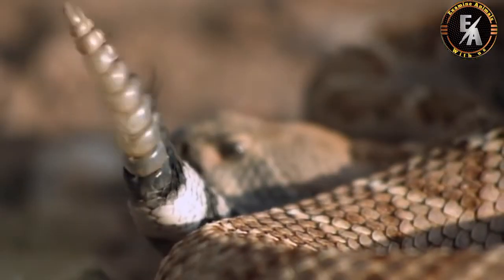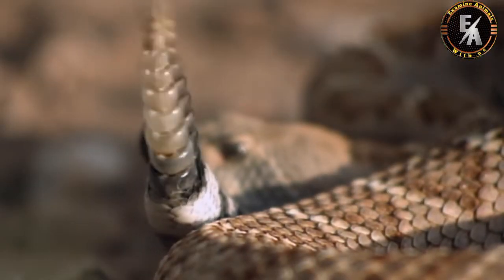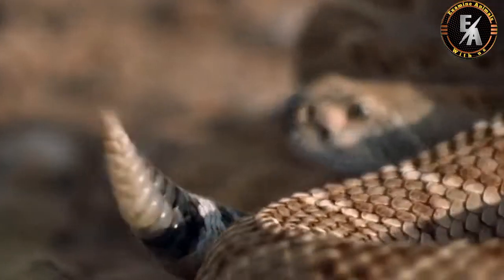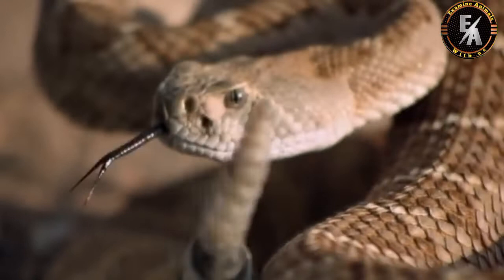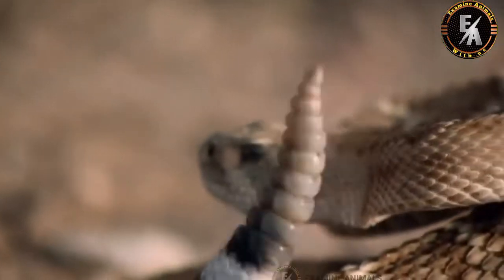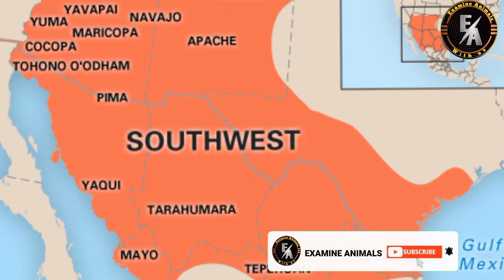A rattled warning is a rattlesnake's first line of defense. It's the signature sound of the desert, synonymous with danger. It's the reason for Thelma and her family's infamous status as symbols of the American Southwest.